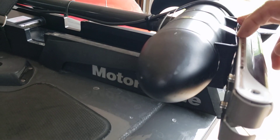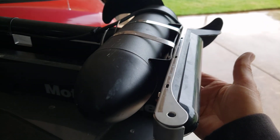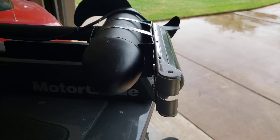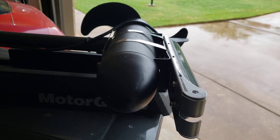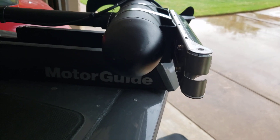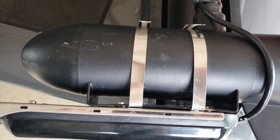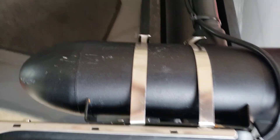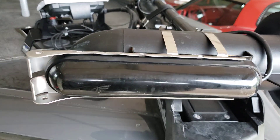I went to the hardware store and got stainless steel screws, a quarter of an inch longer than the factory ones, to compensate for the distance in there. Then I put the stainless steel clamps on there to hold it in place. As you can see, you can move the whole boat by shaking this — it is rock solid.